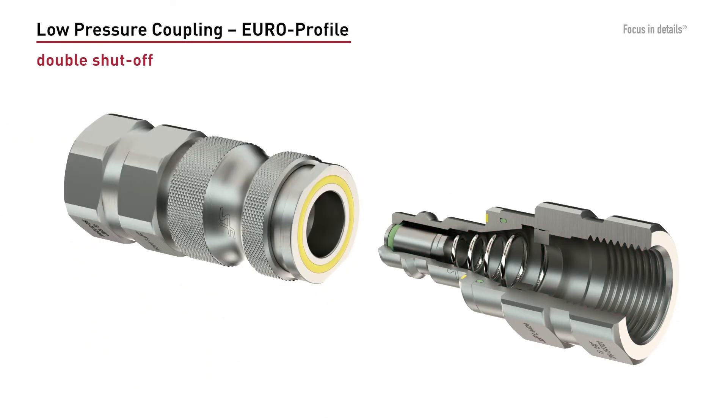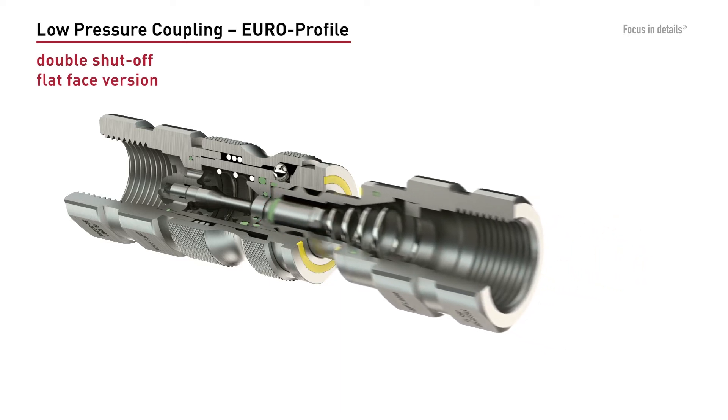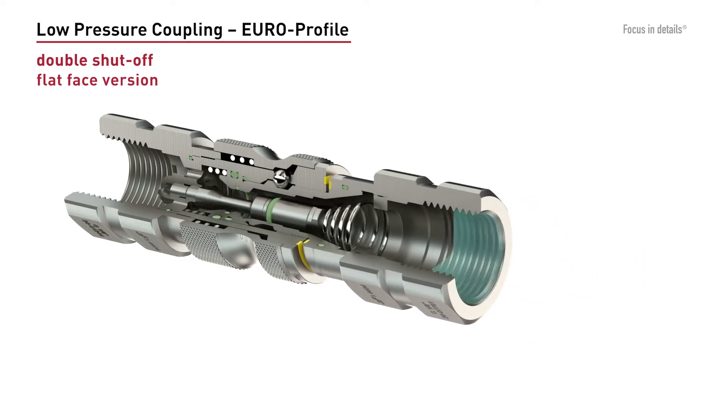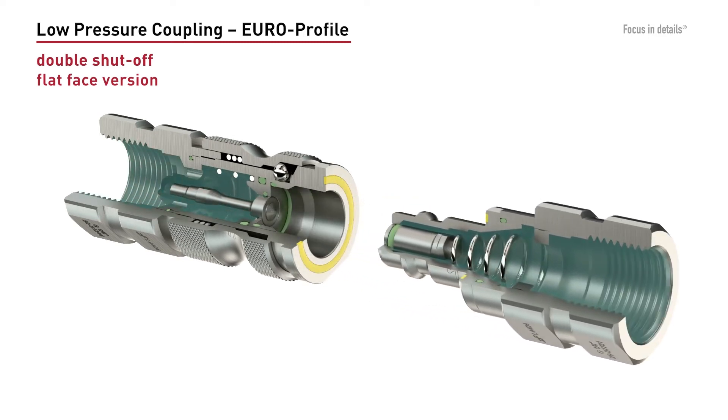In addition to the double shut-off version, we also offer a flat face and thus low leakage version. This flat face version offers the advantage of a barely measurable leakage during the decoupling process. The plug doesn't have to be changed — it is the same as in the standard version.